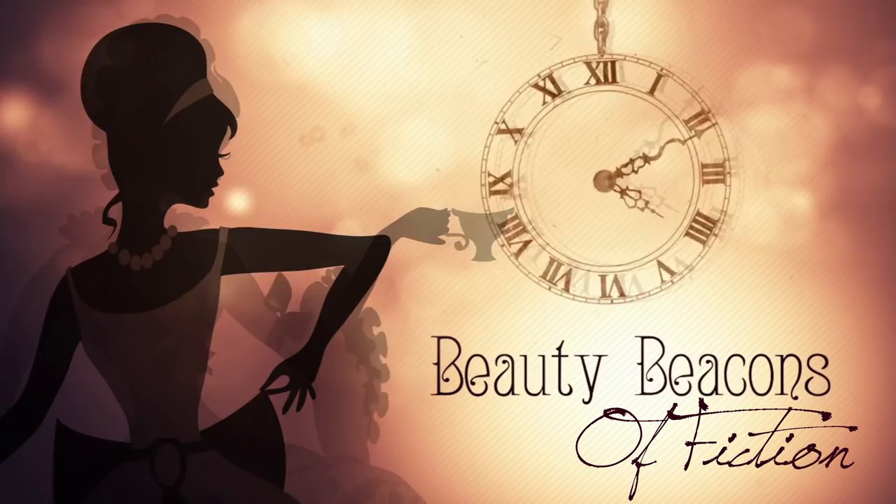Hey guys! For the return of beauty beacons, I have chosen a personal beauty beacon of fiction, and that is Elizabeth Swann. Elizabeth Swann is the leading lady in the Pirates of the Caribbean movies, parts 1, 2, and 3.